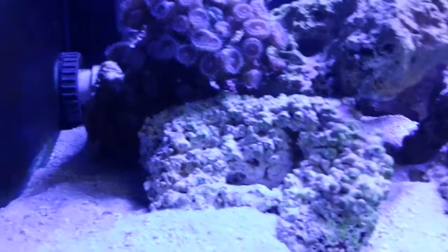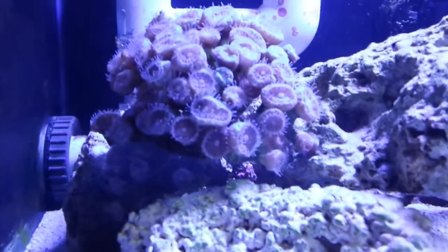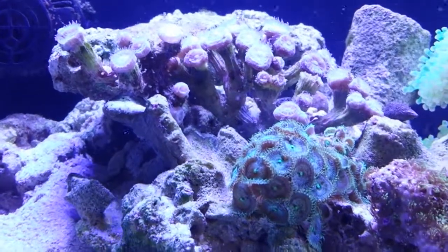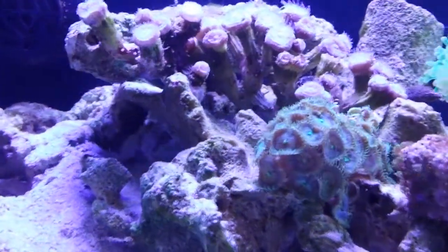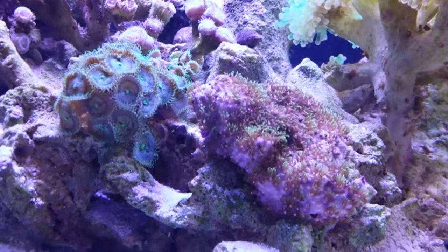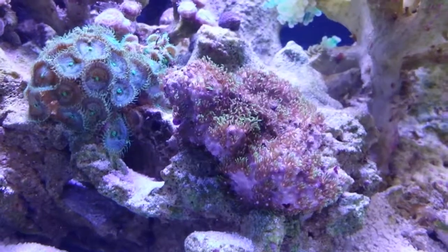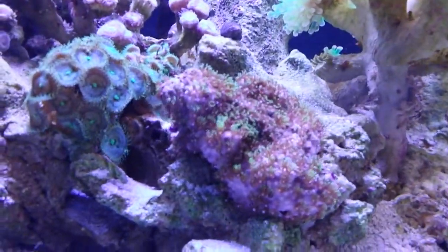As you can see, my algae is pretty much completely gone. These candy canes were about dead — they were covered with so much algae — but you can see now they're starting to fluff back out. This morning they all had their feeder tentacles out, looking really good. This is five weeks in using the high-capacity GFO. Someone asked me if high-capacity is better than the cheaper BRS regular-capacity GFO. It definitely has less fines in it. In my other tank, it's always turning the filter sock bright red, but in this tank it's not doing that at all. It definitely does not grind up like the other stuff, so it definitely appears to be better.